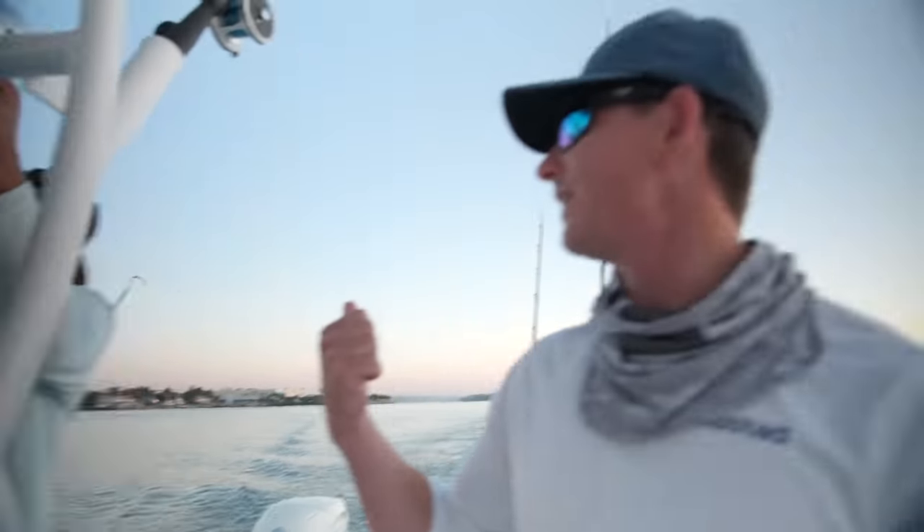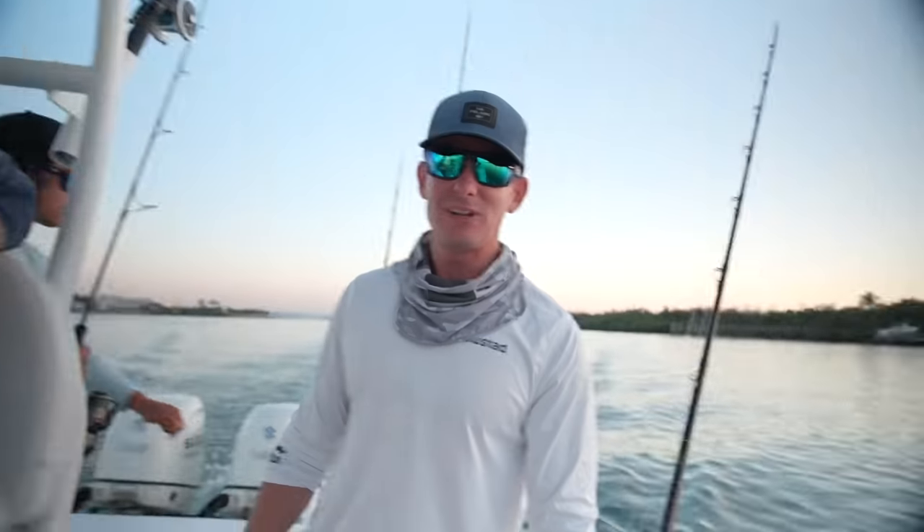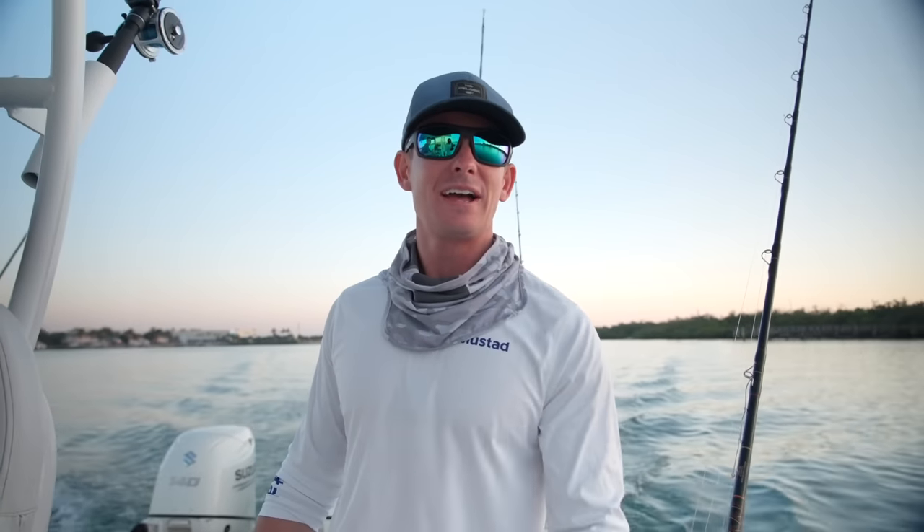Good morning everybody. Victor here from beautiful Jupiter, Florida. I'm on my good buddy Adam's boat for Move and Weight Fishing. Got my good buddy Stanley in town — he's from the Navy, he's on leave — so we're going to head out of Jupiter Inlet and try to get on some fish.